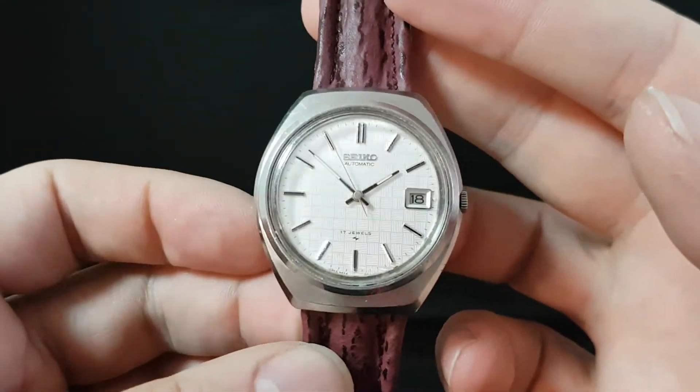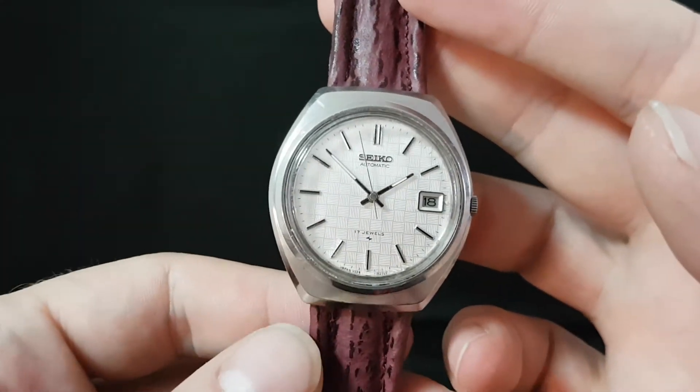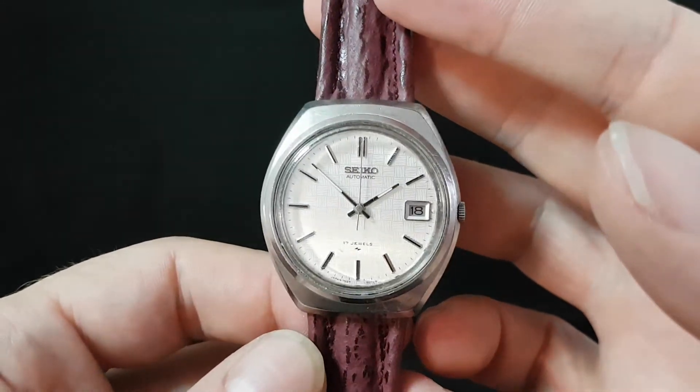Hello watch fans! Birth year watches here. This time for you we have a 1977 Seiko.